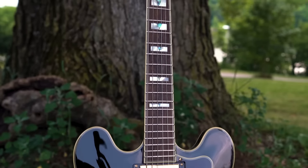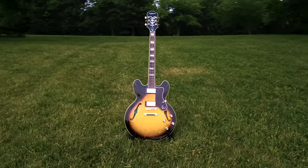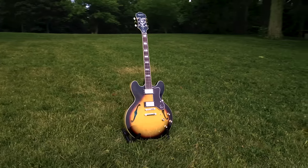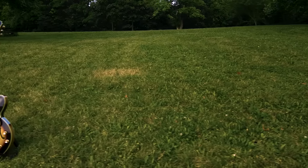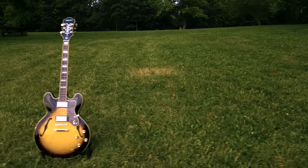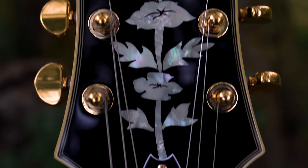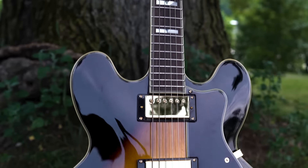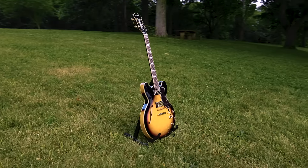The first thing I noticed about this guitar was its sheer beauty, especially the front and back of the body, which is made entirely of laminated maple. The black trim and bright burnt yellow sunburst make this guitar easily recognizable, and its 60s-style slim taper maple and walnut neck provides comfortable and easy playability.